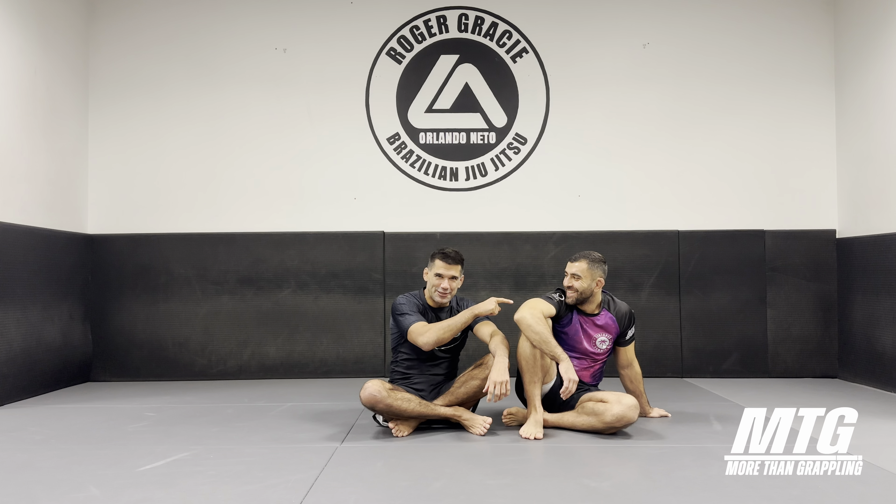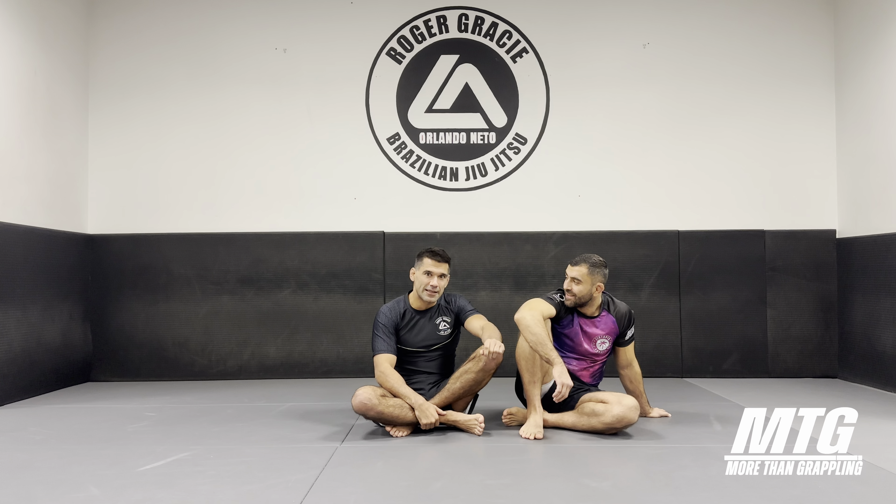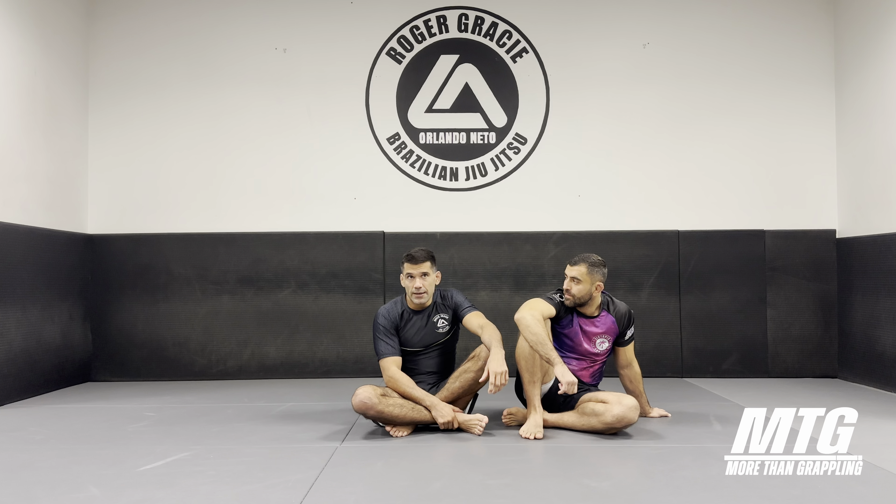I'm gonna show a technique I taught in the last tutorial — highly recommended, go there, enjoy the vibes, enjoy the training. But I'm gonna show you an outside elbow escape. One of the best escapes from bottom mount, and an escape you're gonna use from white belt onwards to black belt. I still use this one every day because it's rather effective — you just have to be patient and follow a step-by-step process.